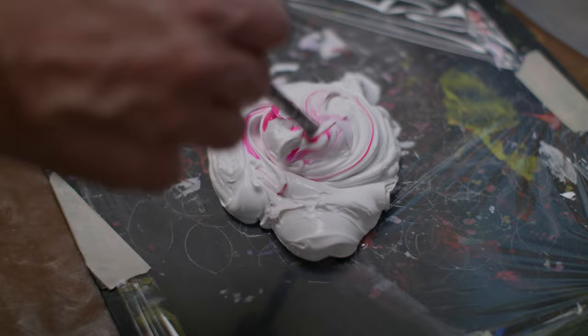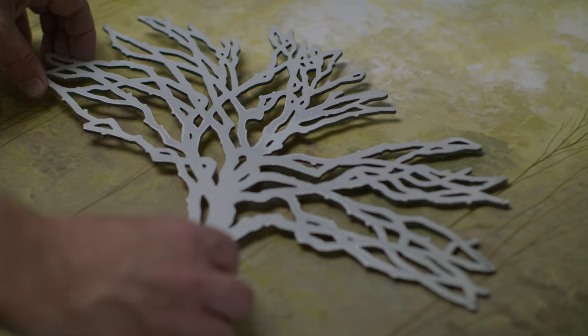Once I have my composite aluminum cut, I will paint the background for the piece, which is a solid piece of aluminum. I will paint the composite aluminum, and then the two get attached together.